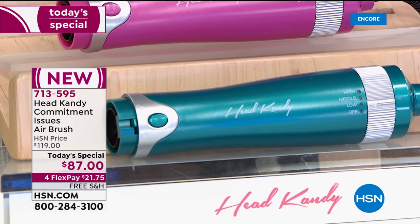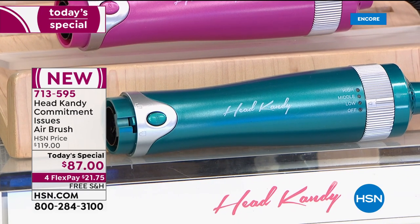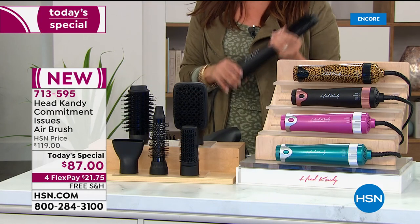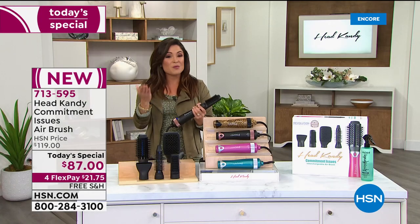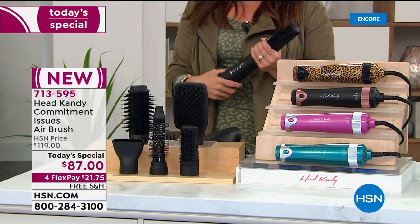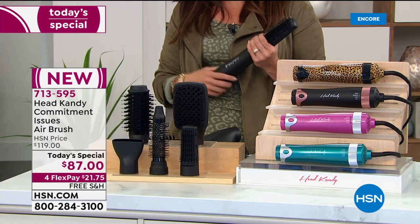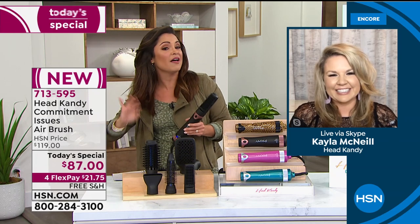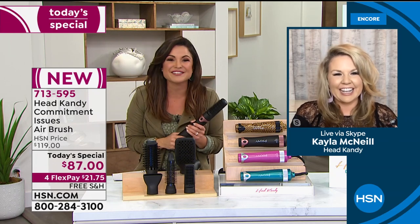Everyone, in addition to getting the base, will get all five of these attachments. It's new and it's exciting — but that's enough talk. We're going to see this in action. I want you all to watch and get excited about the types of styles we can now create at home. We need to welcome in the founder and creator of HeadCandy. Kayla is standing by. We are so happy to have your brand new tool here at HSN, and you gave us a deal that nobody else has got. How are you?